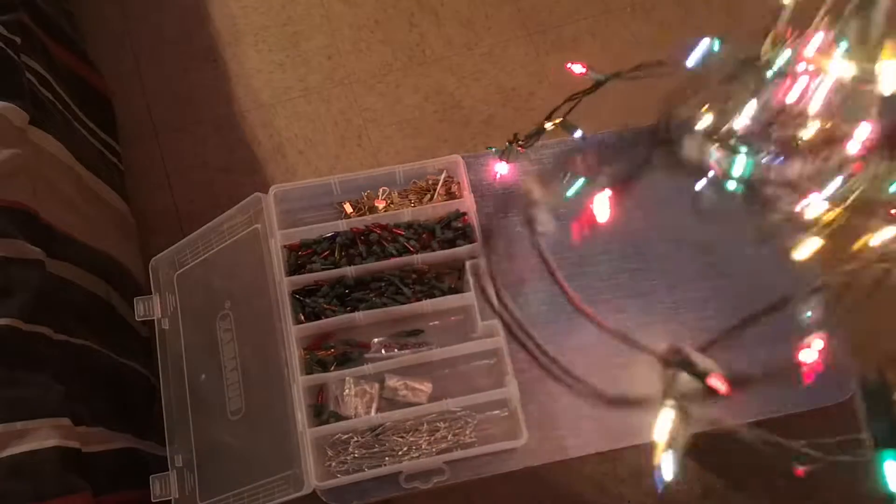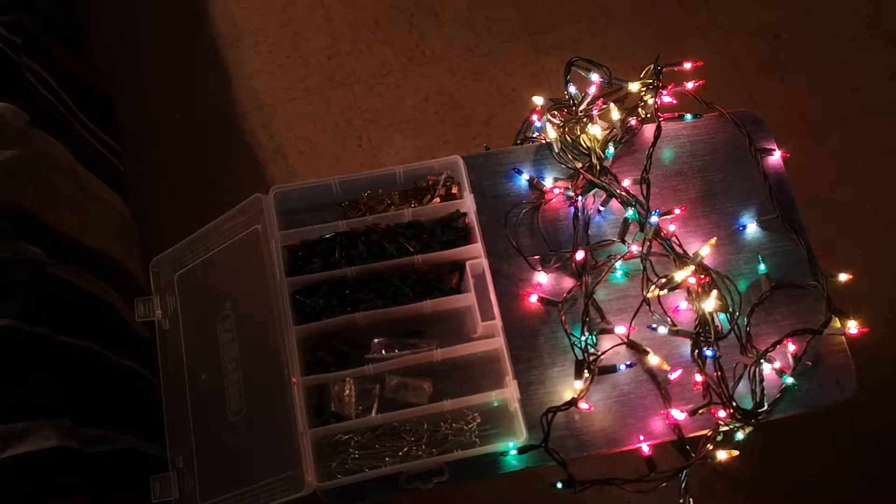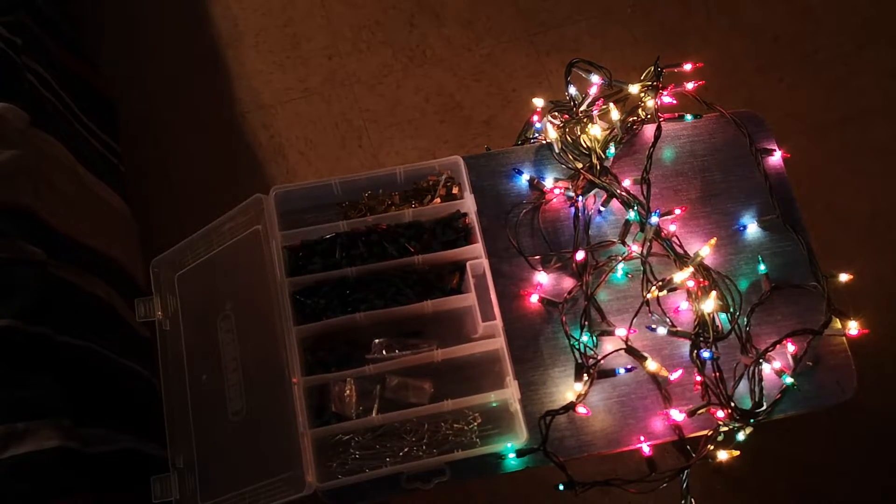There's a much faster way to get lights that are working, and I'm going to show you right now.